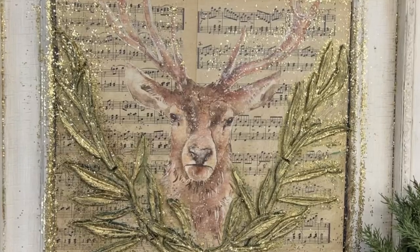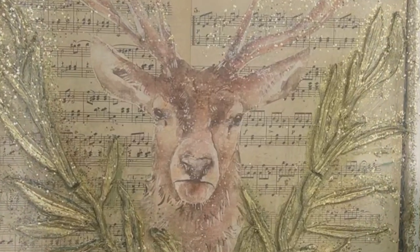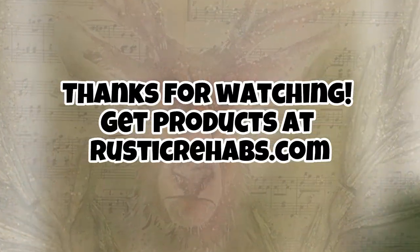Keep following me for more, and happy Thanksgiving! Make sure you're on my email list and following me on Facebook and YouTube, because we've got a lot going on for the holidays. Bye-bye!